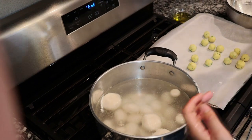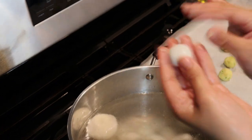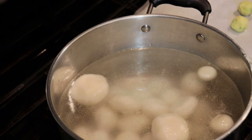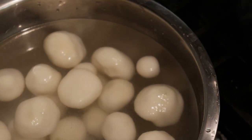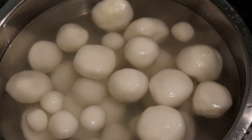With the leftover dough, take about half a tablespoon and roll them. We're going to make small little dumplings and just drop them in the water. Once they float up, you want to immediately take them out of the water and place them in another bowl with cold water to reduce the cooking temperature. Set them aside.